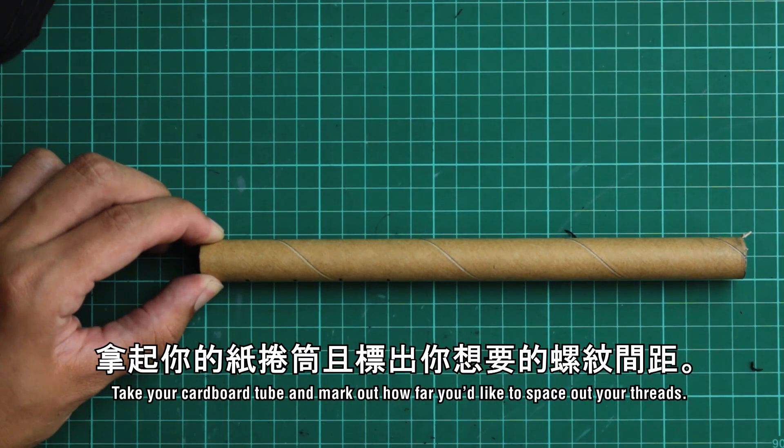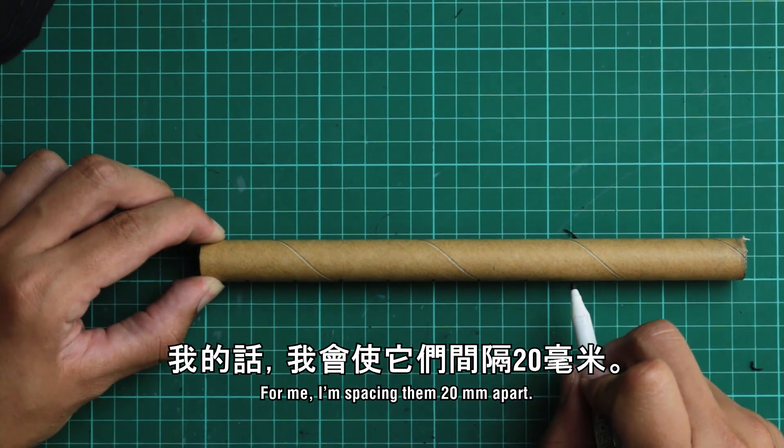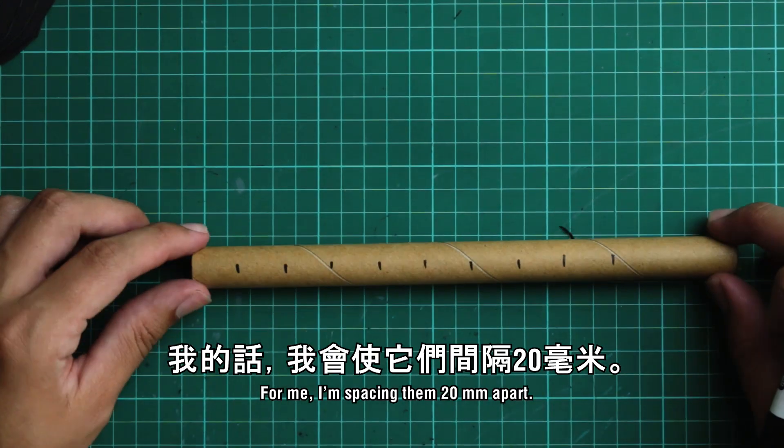Take your cardboard tube and mark out how far you'd like to space out your threads. For me, I'm spacing them 20 millimeters apart.